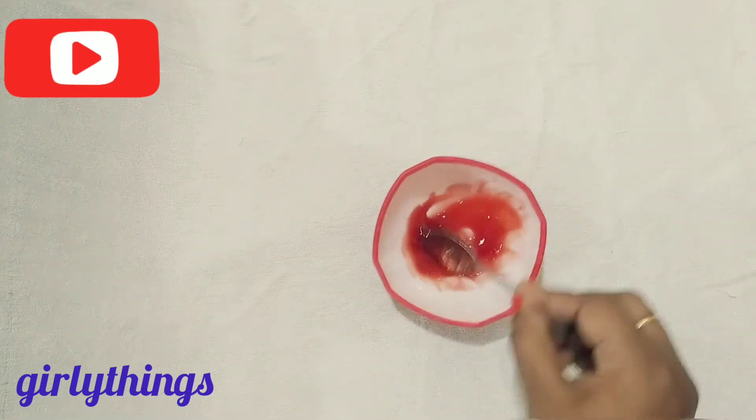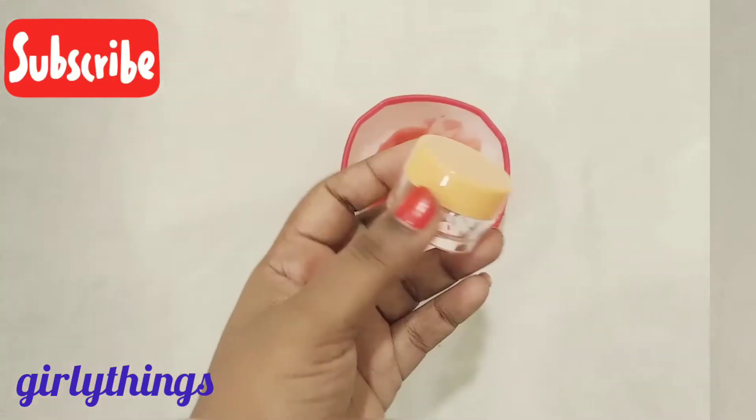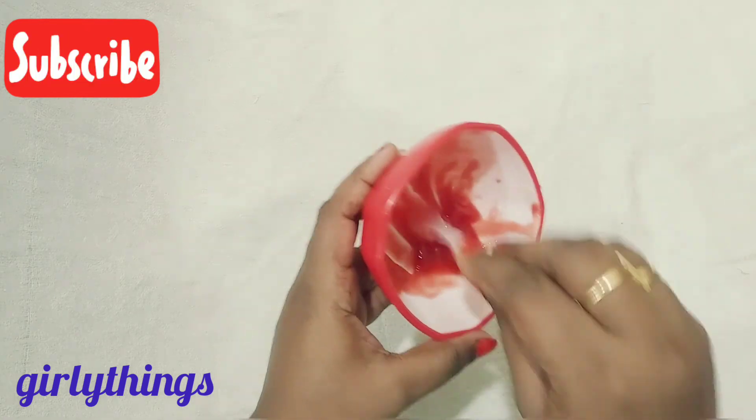Next, let's mix a little bit more. The serum texture will be added and the serum is ready. Now let's transfer this serum to a small container. Let's store this serum for up to 7 days.